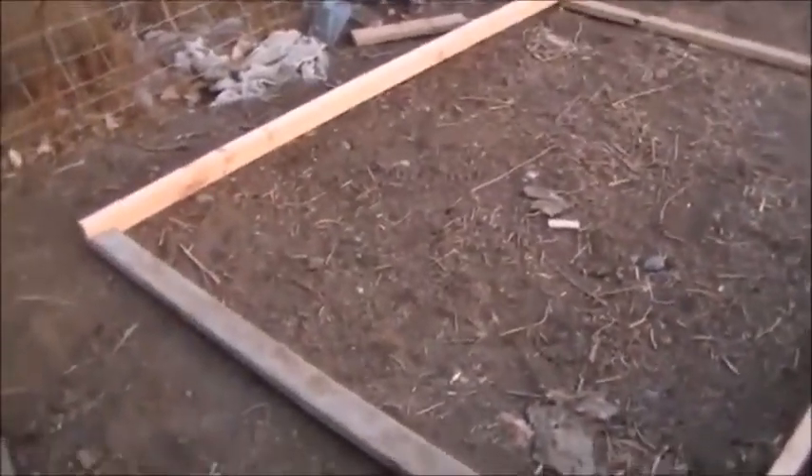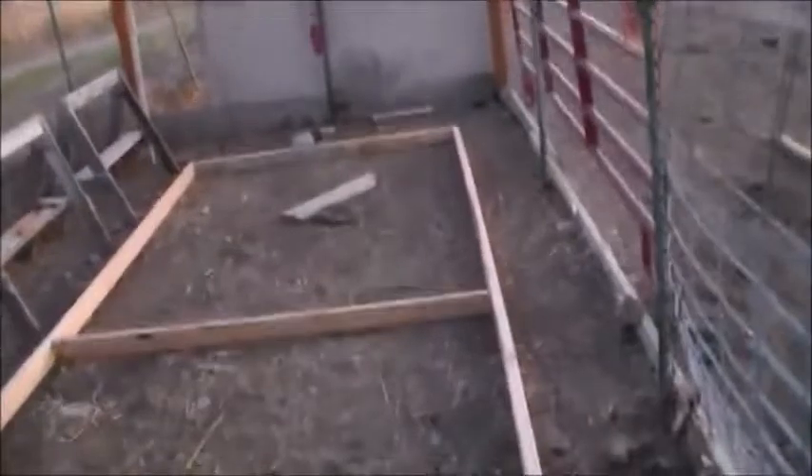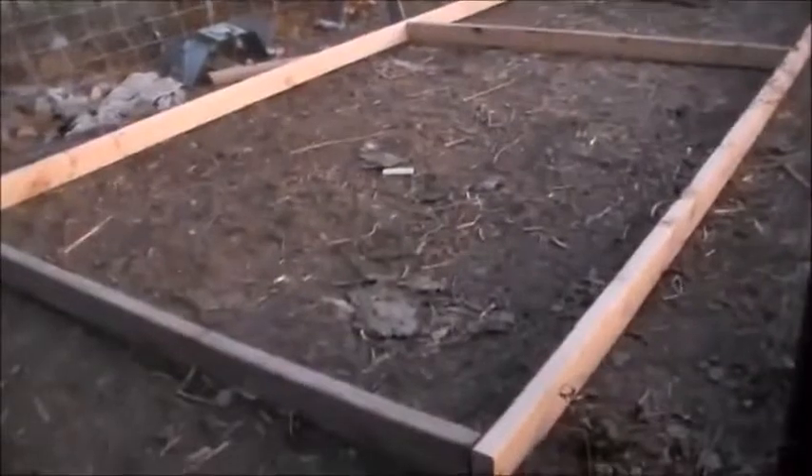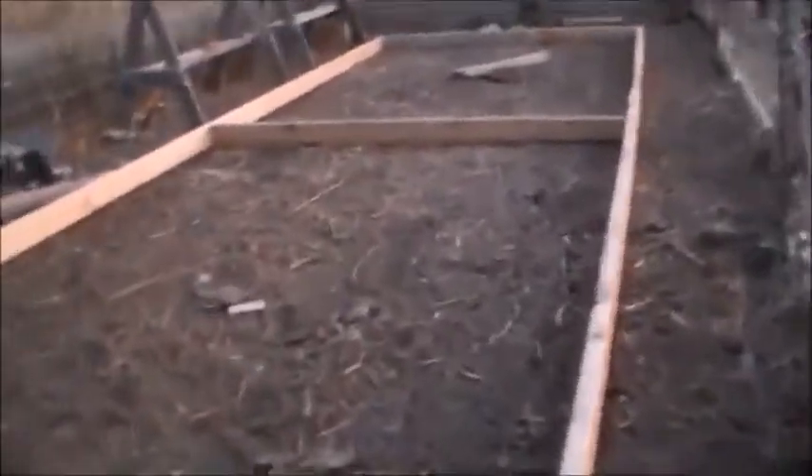I'm gonna nail these together now. I got the frame nailed together there, as you can see. I'm also gonna put screws later because I'm gonna be dragging it around. For those curious on the dimensions, I went 16 foot long by six foot three wide. I put one support in the middle and one in the ends.